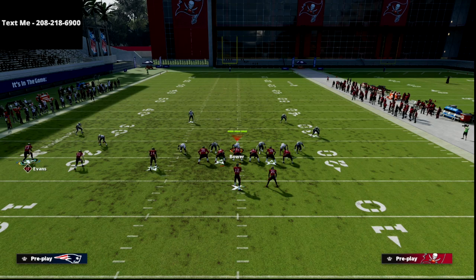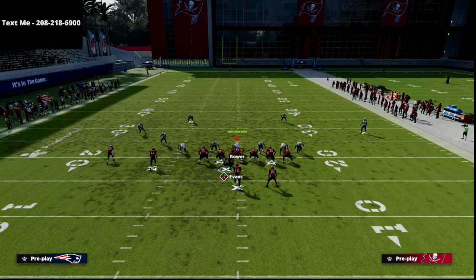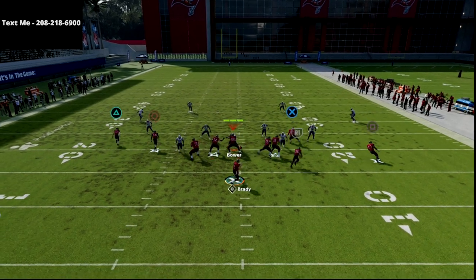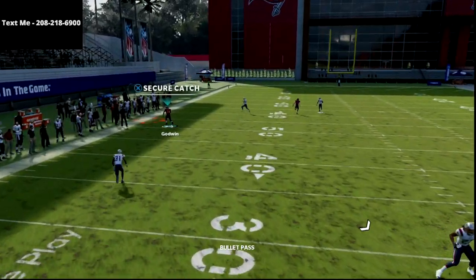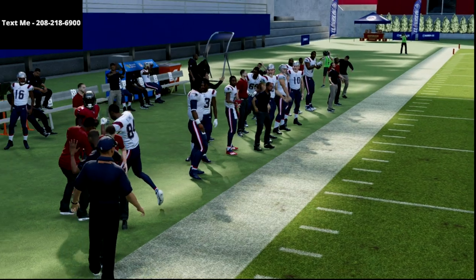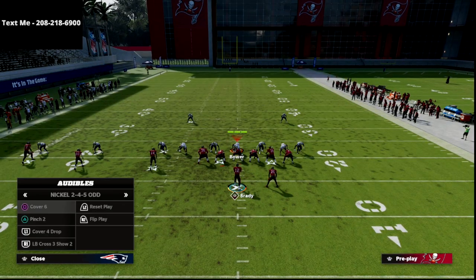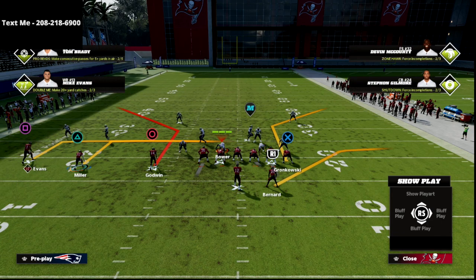The corner route in this year's game is not as open as it's been in years past. It does get open a lot, but just not as open as it has been. Against zone, though, this thing is a laser. As you can see right there, absolute laser against zone coverage. It doesn't matter if it's cover four, it doesn't matter if it's cover three — it really doesn't matter.